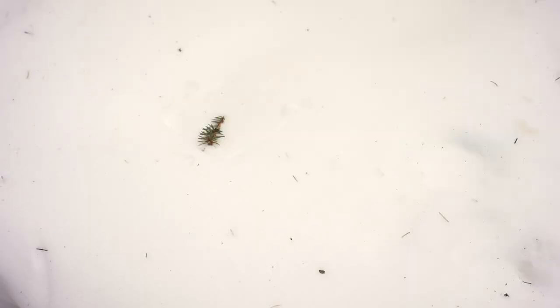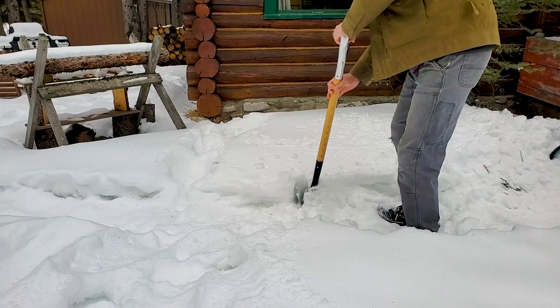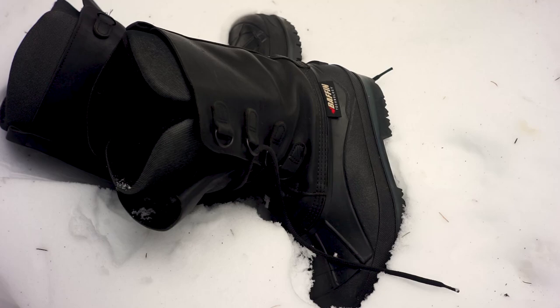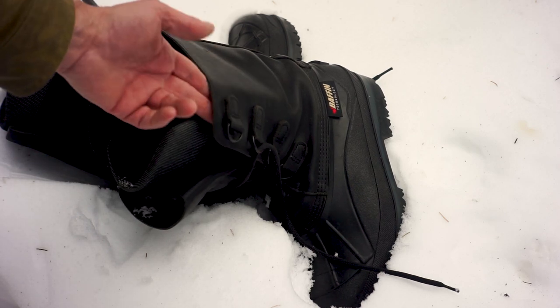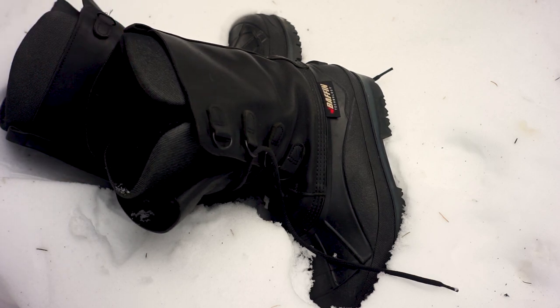I never did get those moccasins that I was looking for. They never showed up, but I did get these beasts. These things are hobs. I picked them up for 45 bucks and they're rated for minus 70. They're a bit lumpy — not like hiking boots — but for straight-up warm boots these are awesome. These are Baffin boots, the minus 70 boot, so this should keep my toes toasty. This is leather here, not nylon or anything, and of course it's got the insert, but these have been amazing.